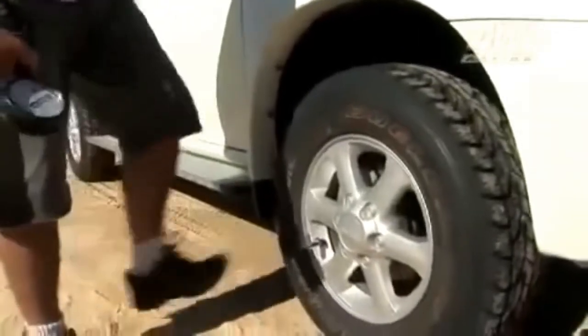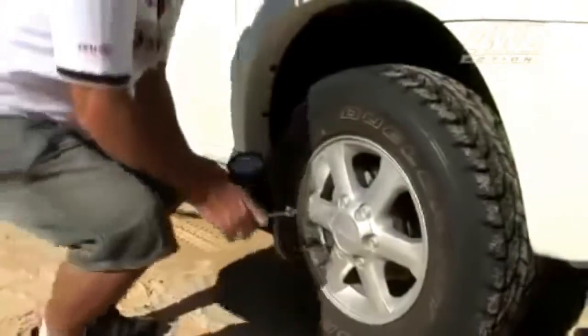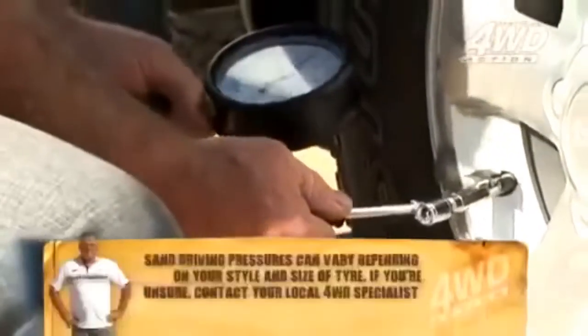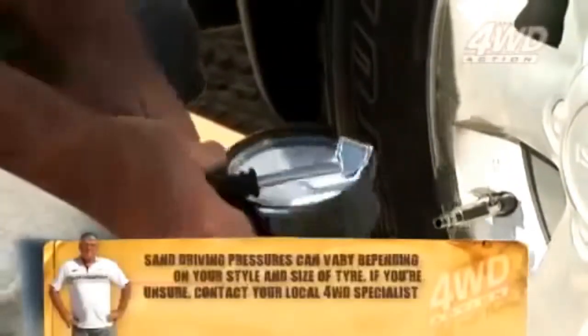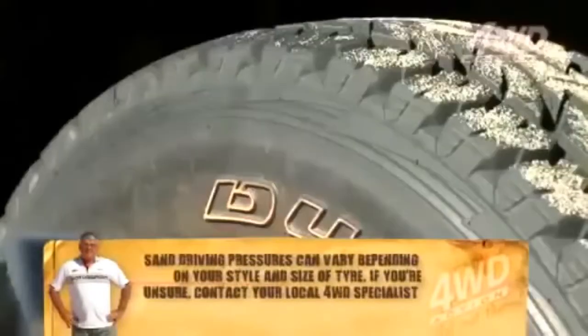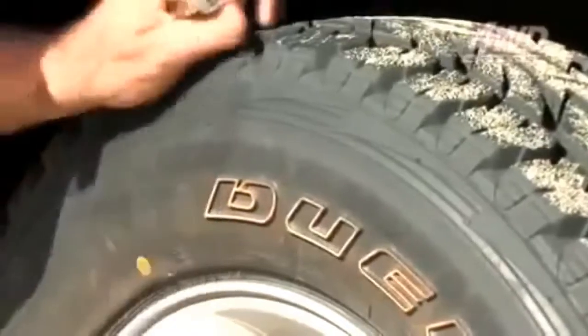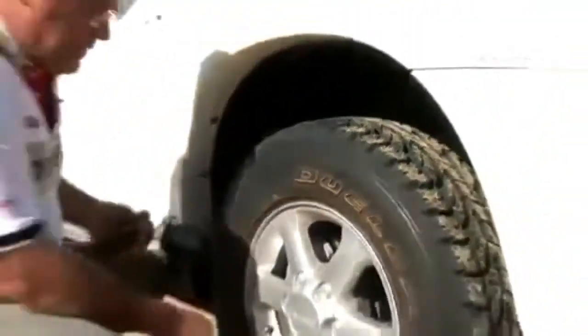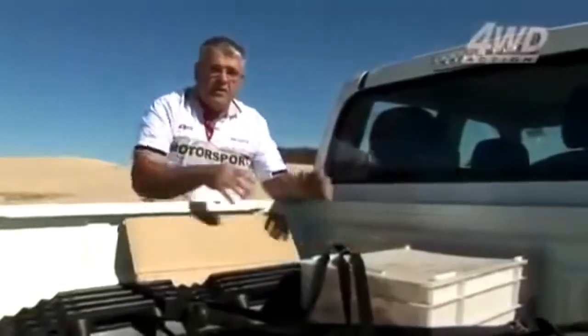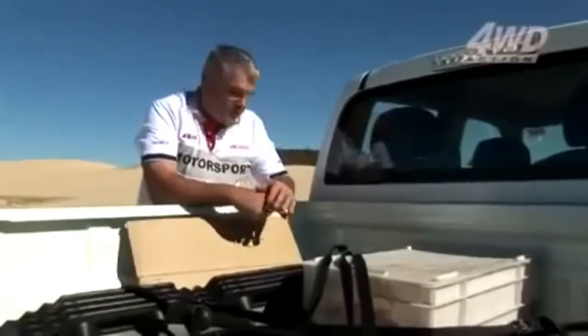When it gets down to 17 PSI, it'll actually get like a jello feel to it. You can see it's still quite hard right now. Perfect - that's got a nice wobble in it. The last thing we do before we go is make sure everything's tied in tight and all the gear is stowed away inside. Everyone's got their seatbelt. Come on, let's go.